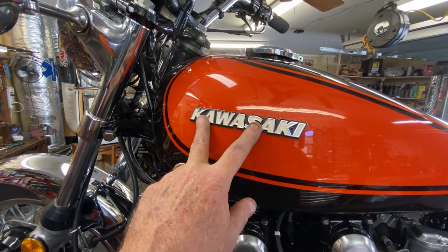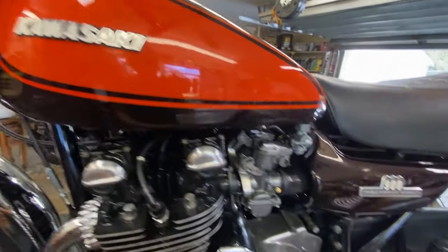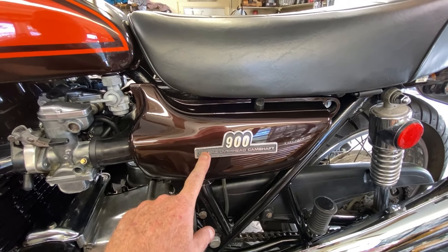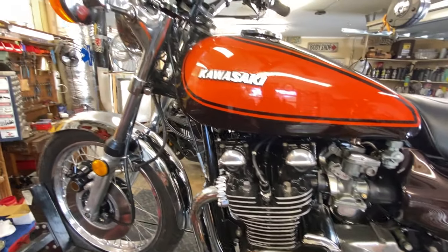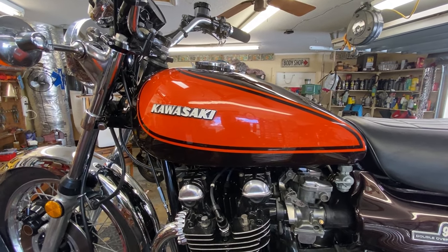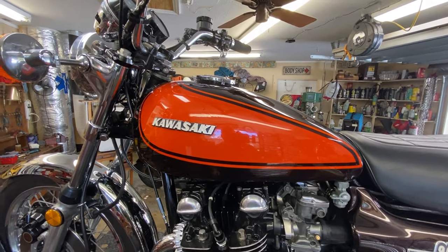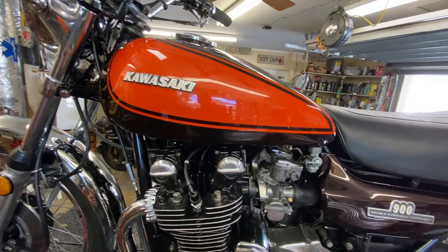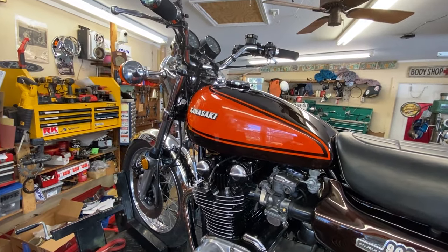These are the original Kawasaki emblems that came off — I pulled them off before the customer took the tank. He took the side covers off and put them back on. Real nice job on those as well — I was real happy when he showed me. Since the inside of this tank was so good, I can see why the customer would spend that kind of money on paint. I'm sure it wasn't cheap.